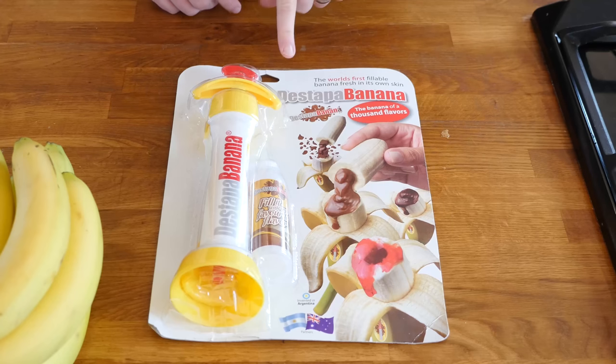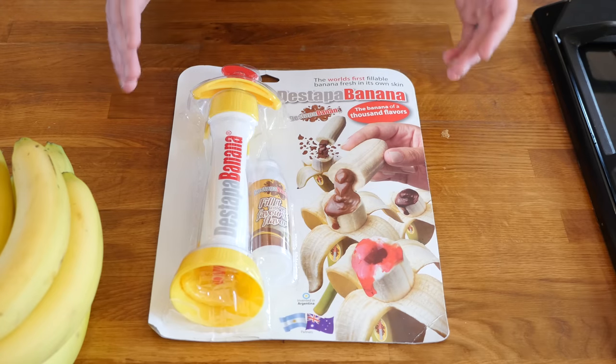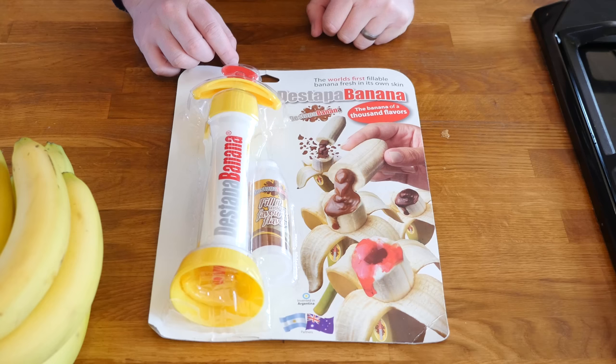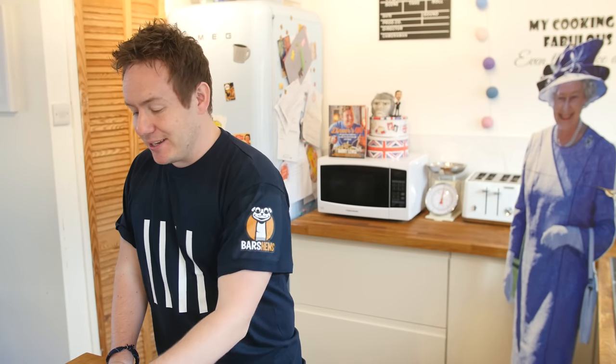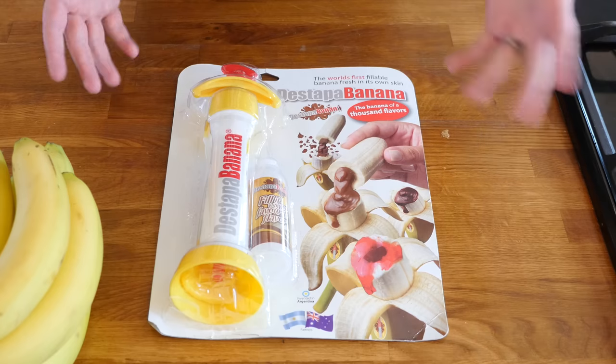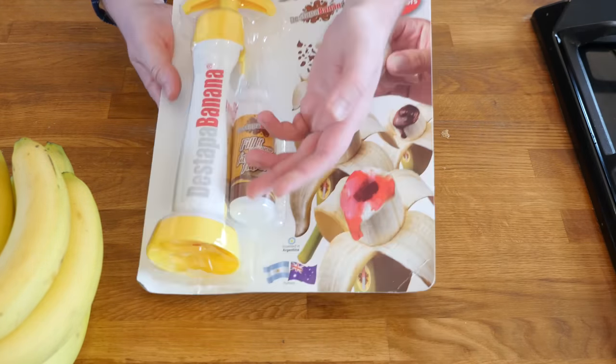Today is a bit different because it is one food gadget — this is a Destep-a Banana, which sounds like a bit of a rapper. It is a weird looking thing, but basically with this you can hollow out a banana and put in a filling of your choice. The banana of a thousand flavours is how they have marketed it. Massive shout out to my friend Paul from New York who managed to ship this over, because I was struggling to get it here in England. It looks like it is an Argentinian device, but it is also available in America and Australia, but not quite here in the UK.